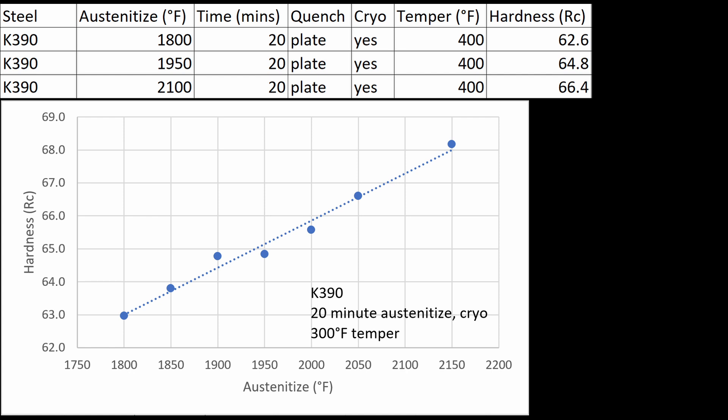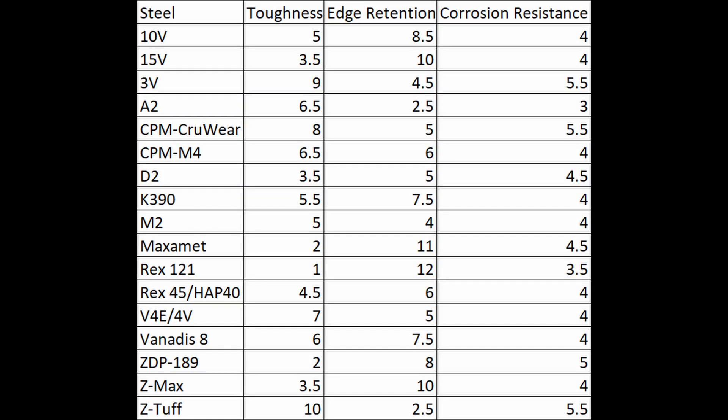I did not austenitize any lower than 1800°F. You might be able to go a little lower and get closer to 60 Rockwell, but even my 1800°F austenitize with a 400°F temper was still 62.5 Rockwell. You'd probably want to go high enough to dissolve all of the chromium carbide. To summarize, K390 has excellent properties — good toughness along with very high wear resistance and edge retention. Vanitas 8 and 10V offer similar properties, so if you're shopping for knives I wouldn't select one based solely on the steel; I'd go with whatever model or knife maker I was more interested in.